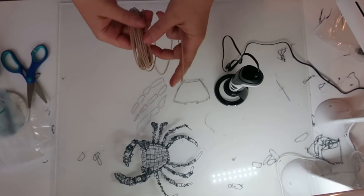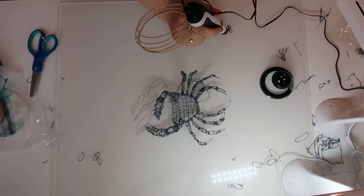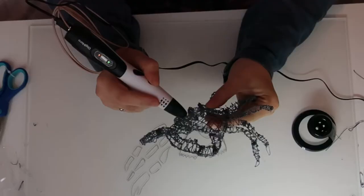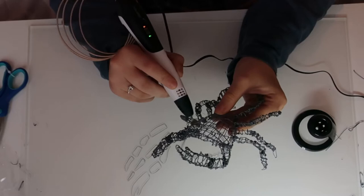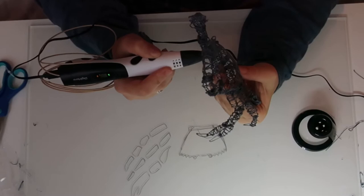With the 3D pen you have to wait for it to heat up — plug it in, let it heat up, and you shouldn't use it for more than a couple of hours at a time to keep it safe. You feed the filament through one end and it melts it. The filament coming out first is from before, so you have to wait until the right colour comes through. Then I spent hours — and I mean hours — filling in the rest of this crab. You just keep colouring; it's like a very intensive 3D colouring book.